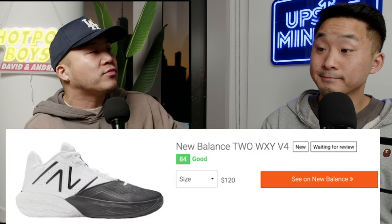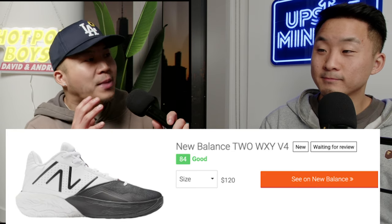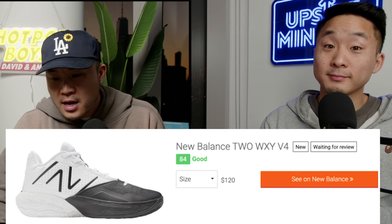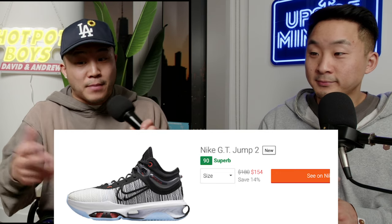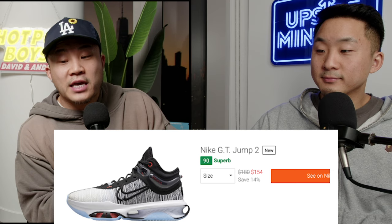Everybody's talking about New Balance and the Two-Way V4, but I just do not believe in the New Balance cushioning — because the Kawhi line is weird in that Kawhi is so heavy yet there's basically no cushioning. There's also the GT Jump 2 — I haven't got it yet but it's a little bit soft in the heel for me; for heavy guards with wide feet, maybe look at the EP pair. And what Puma's been doing lately with the Scoot Henderson line — the Puma Nitro Pro or the MB03 — Scoot is definitely not a light guy, so check out those shoes. Let us know in the comments what you guys know.